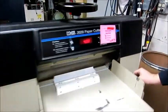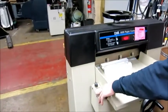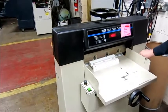It's got a knife adjust setting so if you put that over there the knife should stay down. That way you can adjust the knife when you're changing the knife.